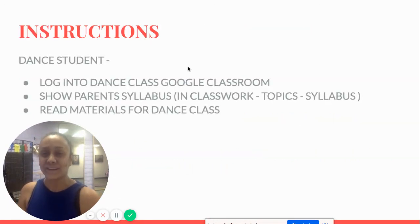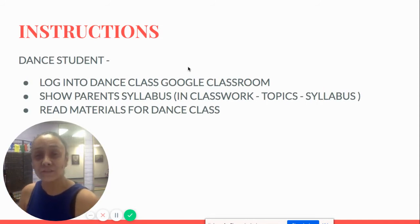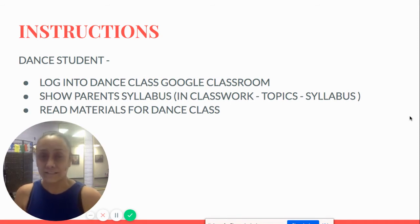Students, go ahead and log in to your dance class Google Classroom and show your parents the syllabus in Classroom Topics — Syllabus — and also read the materials for dance class.